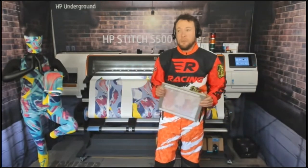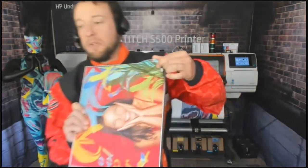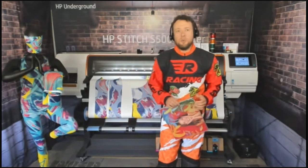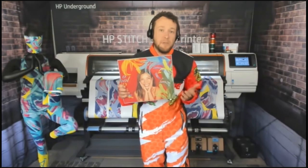Moving into simple-sew items, SEG graphics is one that is very easy to do — it's just a piece of silicone sewn to the edge with a single stitch. By simple-sew I mean pretty much your straight-line sews: your soft signage banners that need a pole pocket, and on the home decor side, tapestries where you sew pole pockets on. SEG graphics would be a very good simple-sew application.